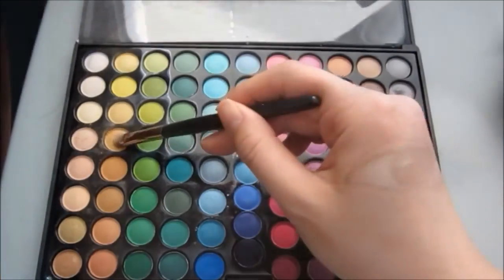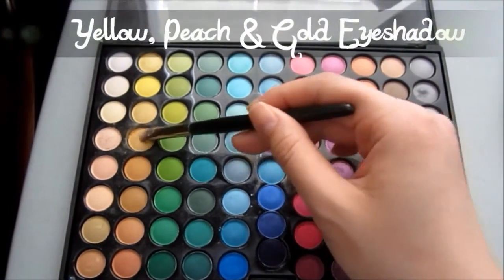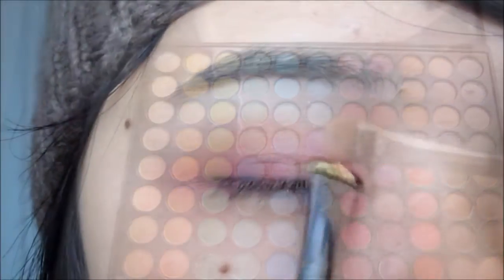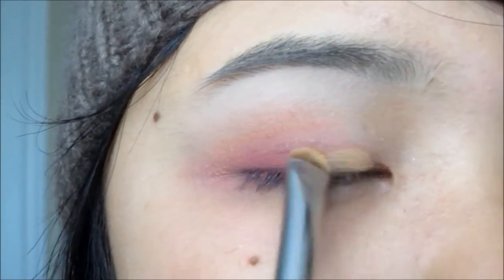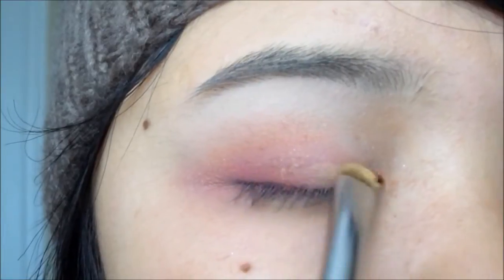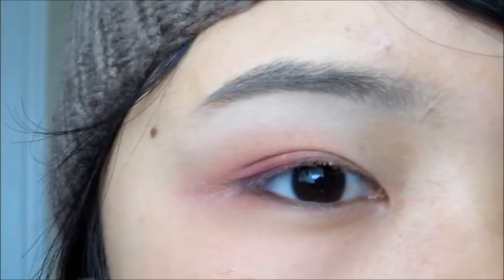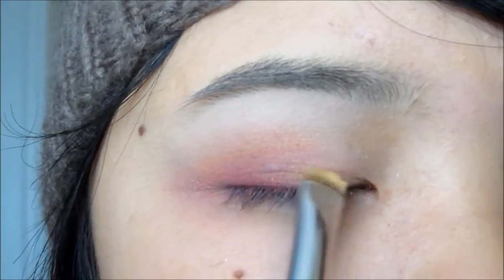Now it's time to brighten up the eyes. Here I'm just taking a yellow or peachy tone color and applying that in the inner part of my lids. It will serve as the light that was really significant in the movie.